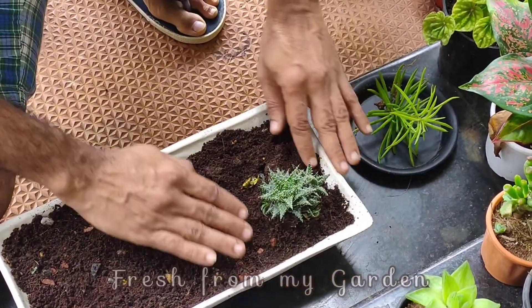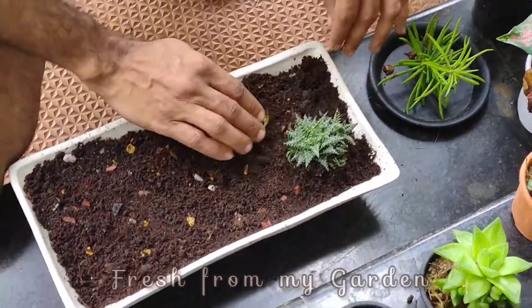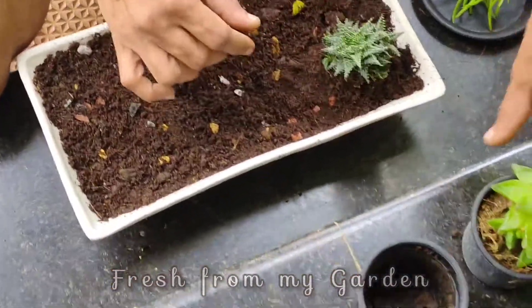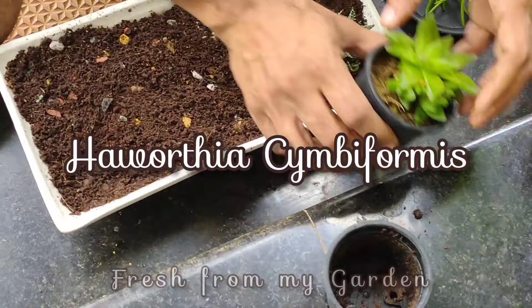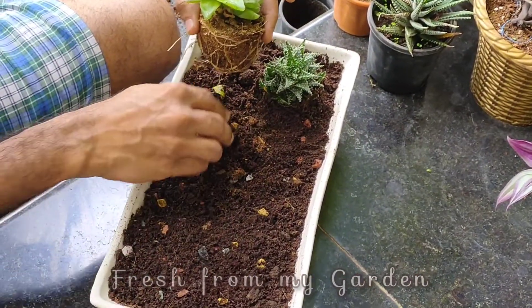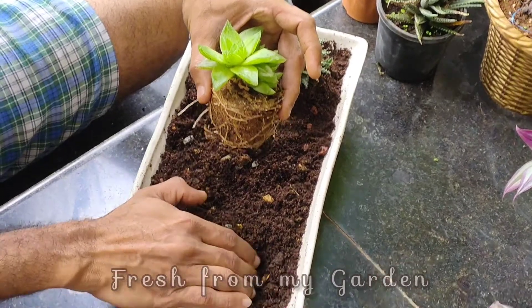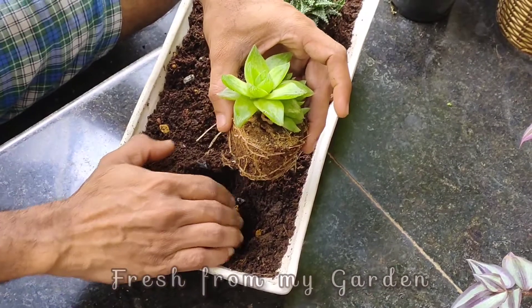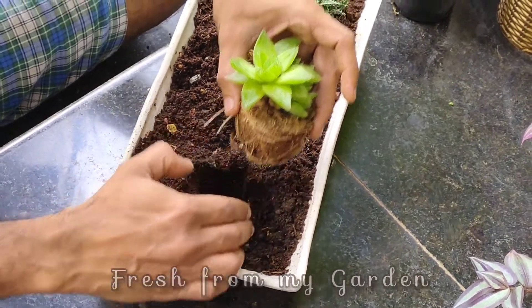Carefully press down the root ball into the soil. Similarly, repot all the other succulents in the tray or new pot. When watering the succulents, we need to be very careful since over-watering usually kills succulents very easily.